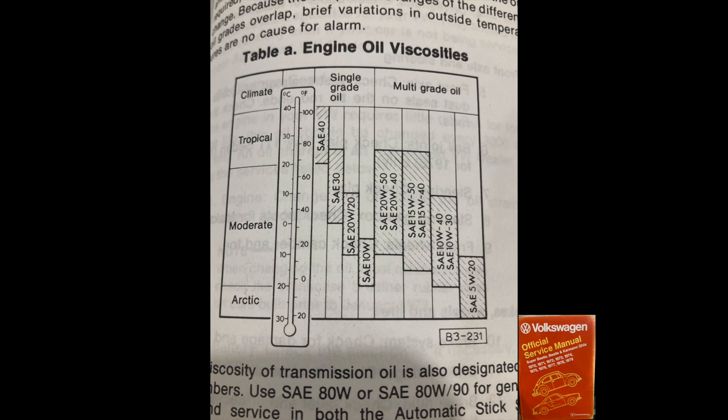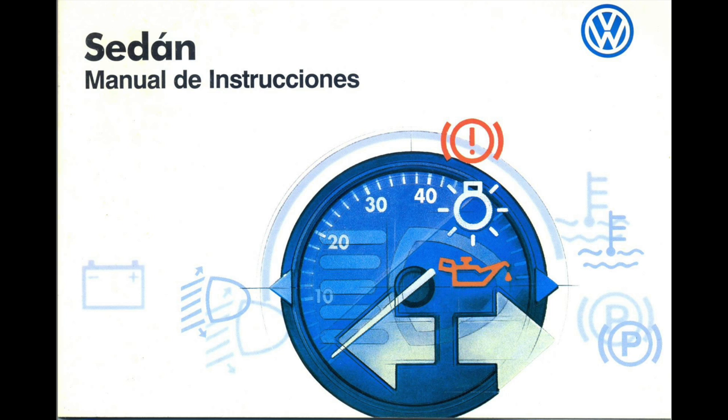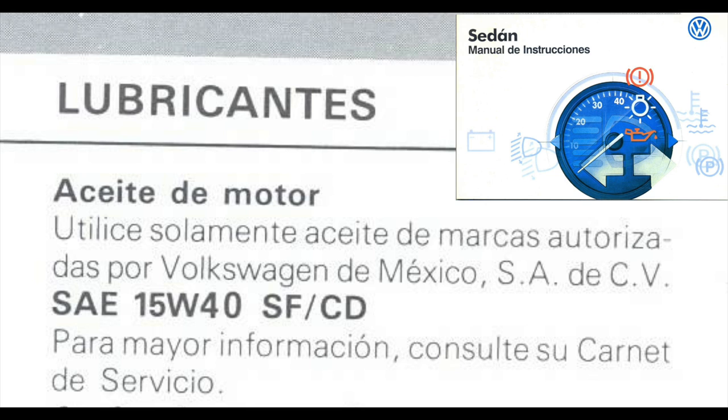So if you want to run anything from a 20W50 all the way down to a 5W20 — if you live somewhere like an Antarctica science station — that's up to you. Volkswagen allows it depending on your climate. Let's also look at the last manual Volkswagen ever produced, for the Mexican Beetles in 2003. Found online, it's the sedan manual that came with those Beetles. It only recommended 15W40. Mexico's climate is a lot hotter than most of North America, so Volkswagen narrowed it down to 15W40 for everything there.